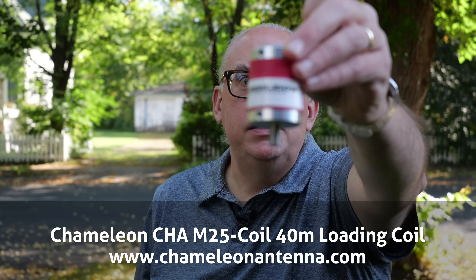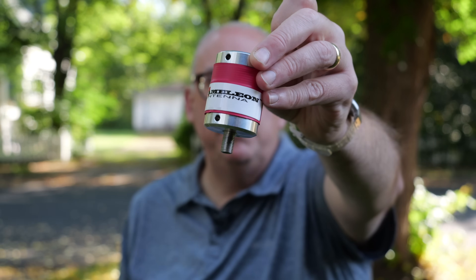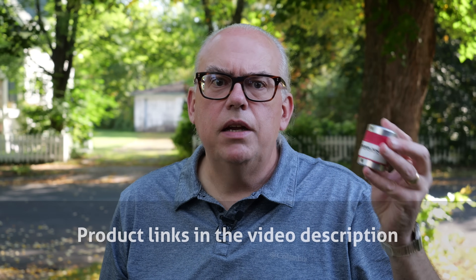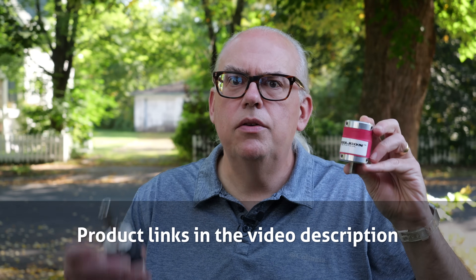But for those that may not have the inclination, the tools or ability to build their own coil, there is this. This is Chameleon Antennas' M25 coil. Chameleon Antennas saw the need for a 40-meter loading coil for their SS25 whip and produced a commercially available version of the homebrew coil. Upon first look, you're going to notice some key differences between the M25 and my homebrew coil.